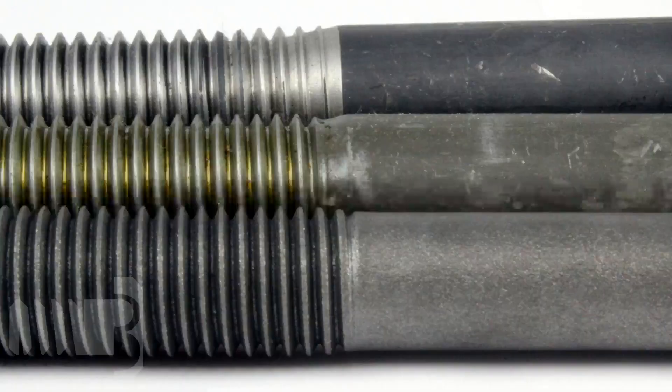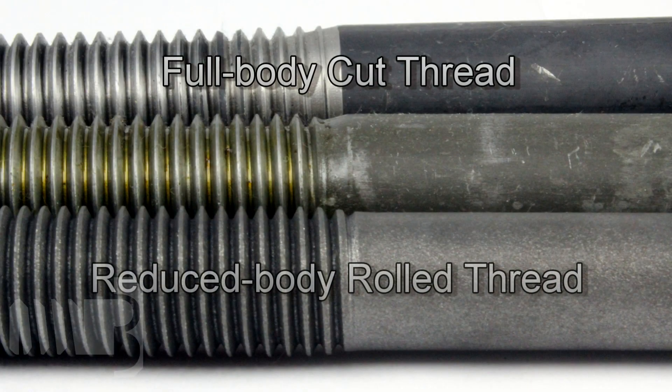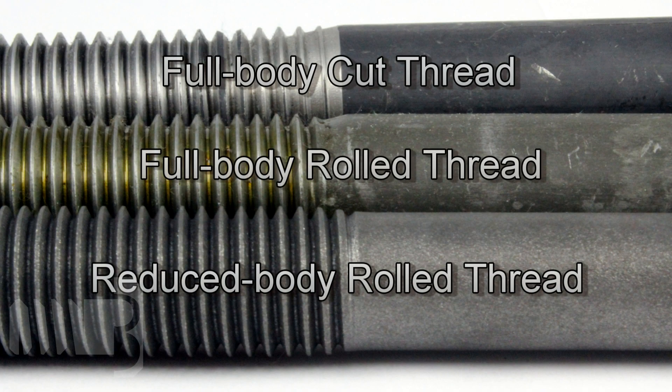Hi, I'm Gary Rusinik with Portland Bolt Manufacturing Company. Sometimes our customers ask us if we can add threads to existing bolts. We supply bolts in three configurations: full body cut thread, reduced body rolled thread, and full body rolled thread.